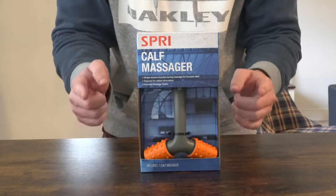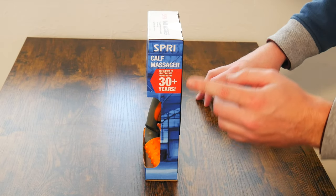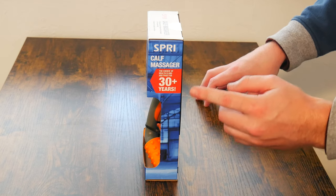Without further ado, let's go ahead and get into this unboxing and first impressions. I'll show you around the product, how to use it, and then just show you what comes in the box. So here in front of us today we have the Spree Calf Massager. As you can see from the side of the box, it has been used by gym pros for over 30 years.